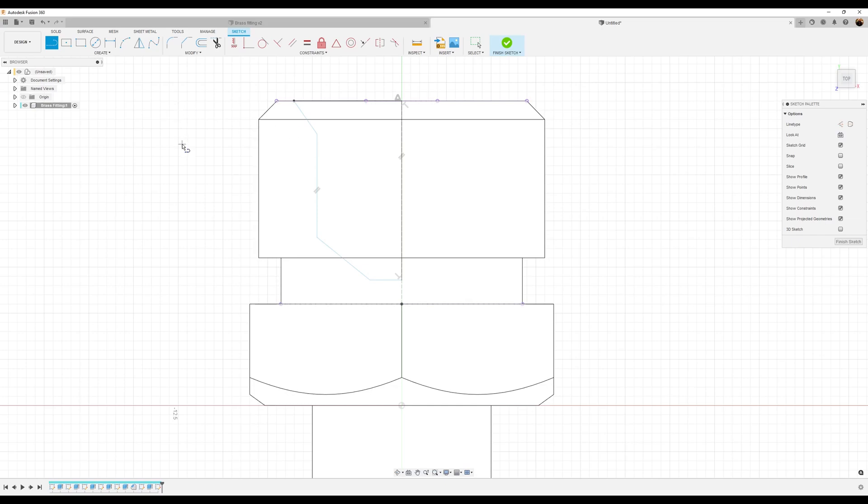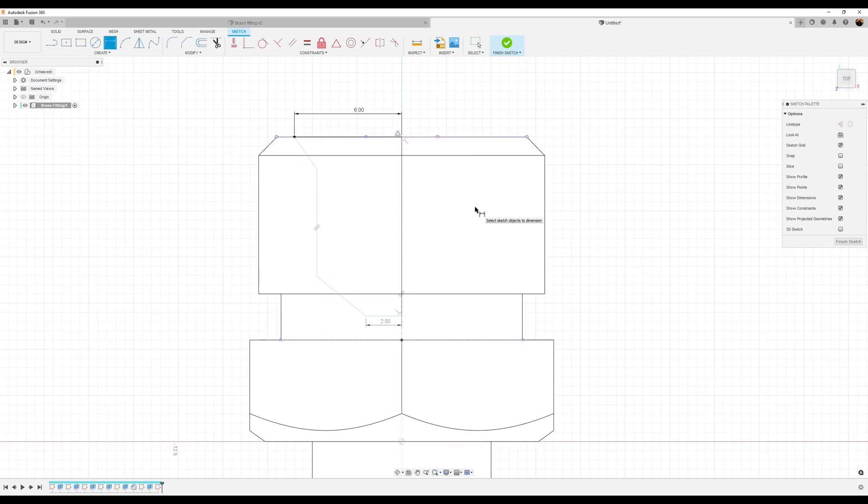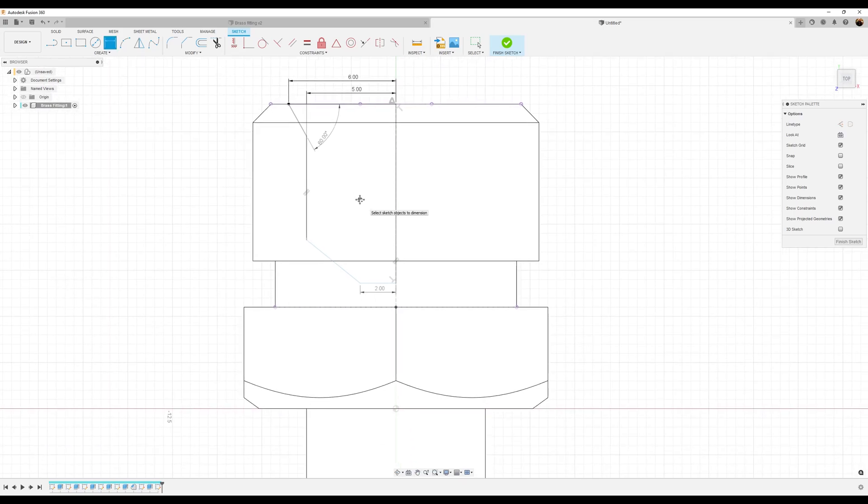Let's give it some dimensions. Starting at the bottom, it's going to be about two millimeters. From this point to this point, about six millimeters. From this point to this point, about five millimeters. The angle from this line to this line is going to be 60 degrees. Dimension from this point to this point: seven millimeters. That solid line is going to be 9.3 millimeters — and it's fully defined. Go ahead and finish the sketch.